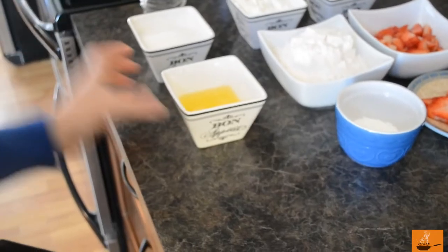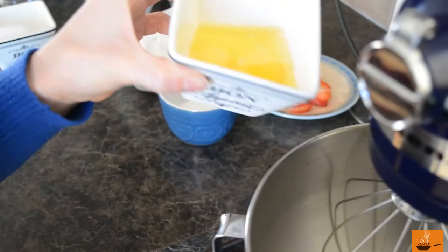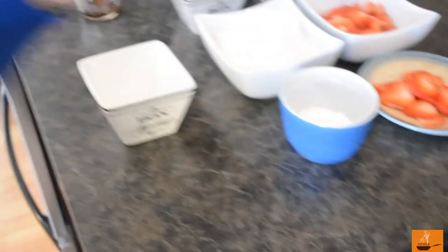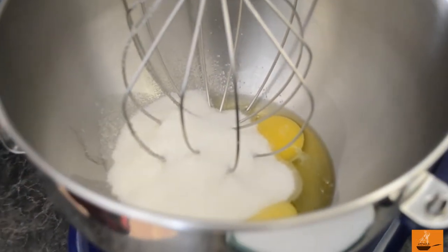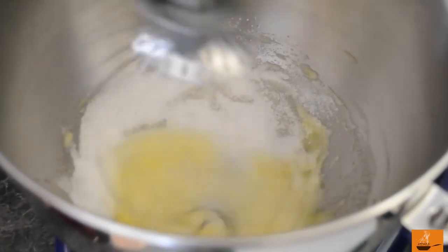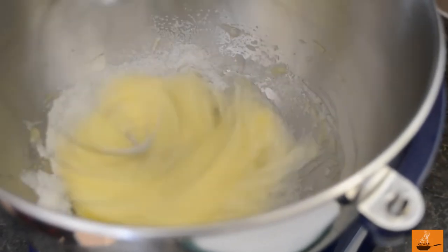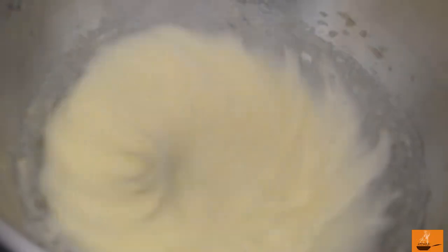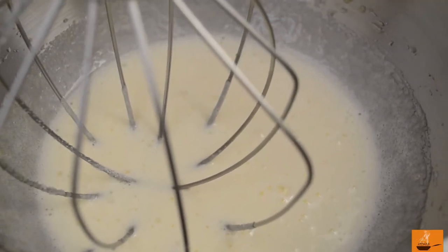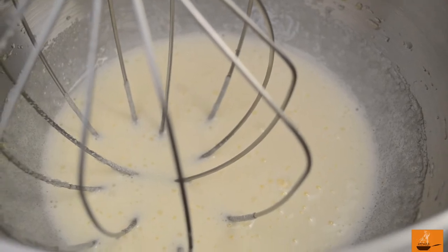The first step is to put your fresh eggs and the sugar into a stand mixer and mix them together until the sugar is fully incorporated. I just want to show you it's already starting to come up — we'll mix it another one or two minutes until it's smooth and the sugar is incorporated very well.